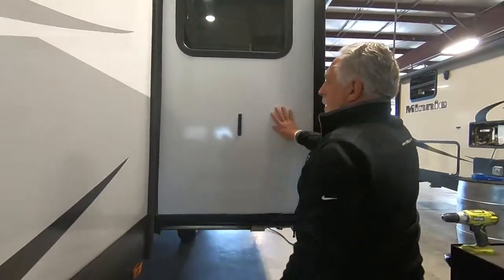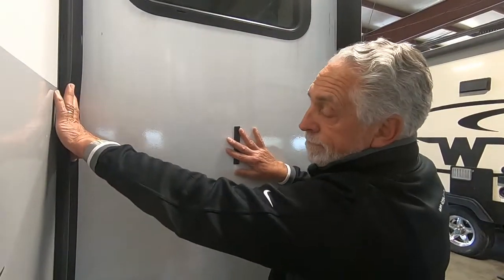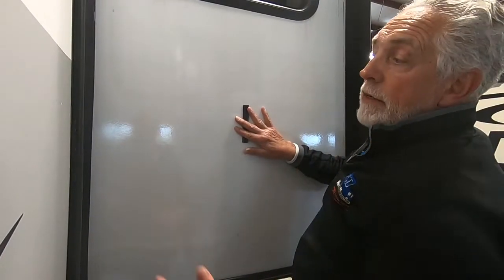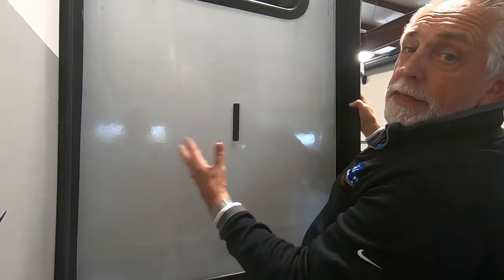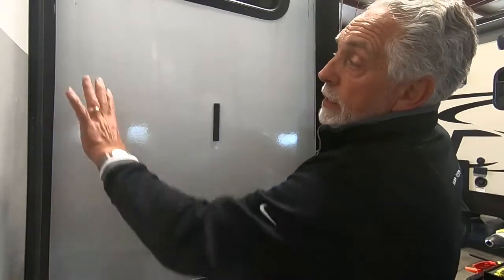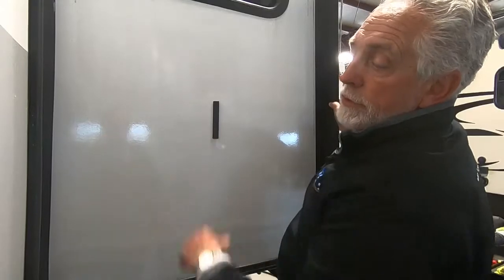As we walk down here, you've got your slide room. Slide room seals are rubber, and like any rubber product, if it sits in the sun long enough that rubber will start to get brittle and affect the integrity of your seal. We urge people to apply a slide room seal lubricant during the summer when it's exposed to the sun — about once a month. It keeps the seal nice and pliable.